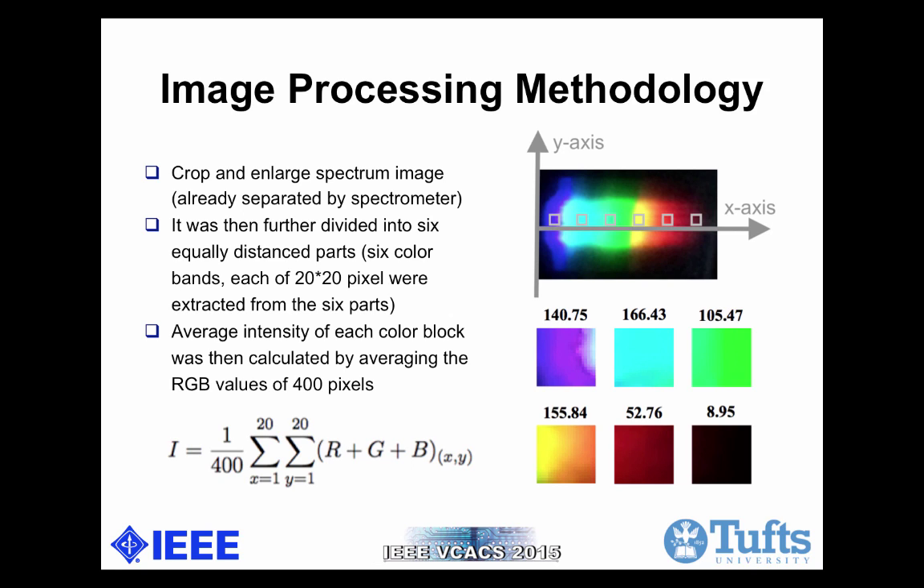After finishing the experiment, we need to do image processing. Since the spectrometer already separates the color into different bands, we only need to quantify the intensity of each band using images captured from the cell phone camera, then process them using MATLAB. First, we used a pre-programmed algorithm to crop the cell phone captured image so the spectrum is centered and enlarged. Then we selected six equally spaced bands in the center of the spectrum to crop out the color pixels — each band has a dimension of 20 by 20 pixels. We averaged the RGB value of all 400 pixels in one band to find the average intensity information.